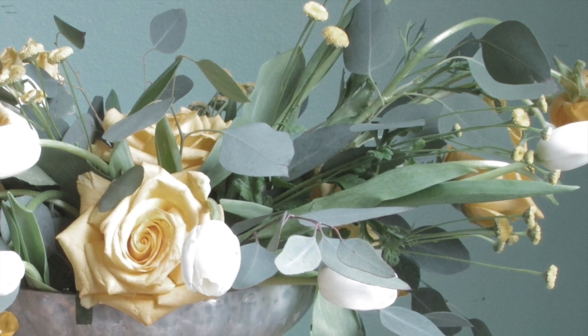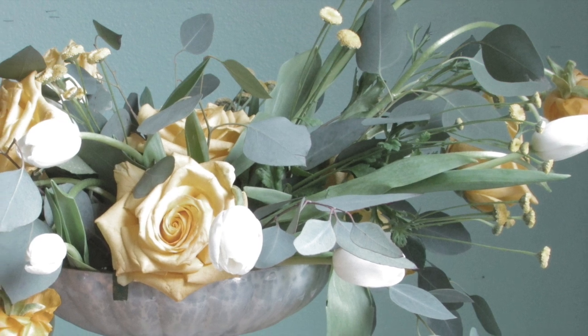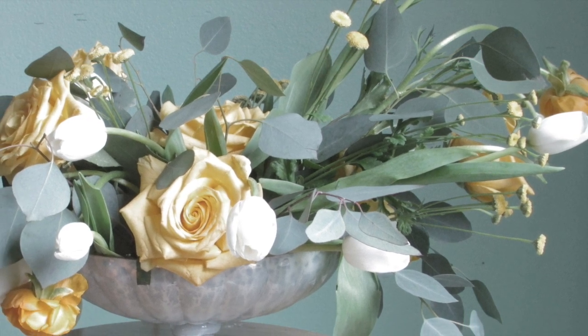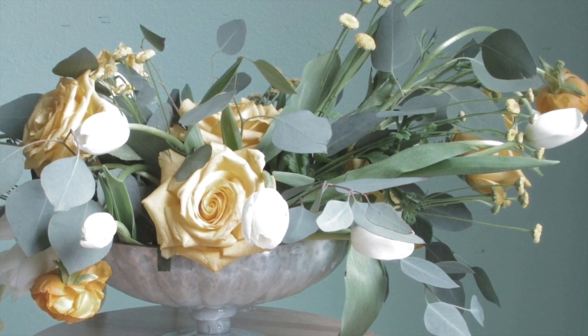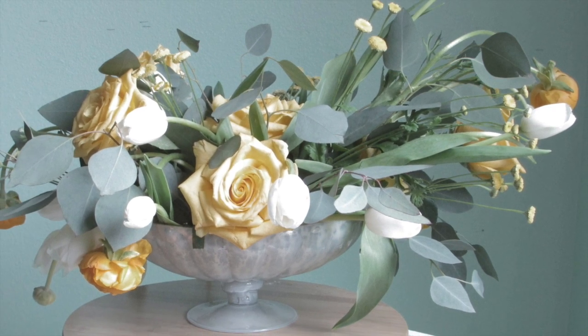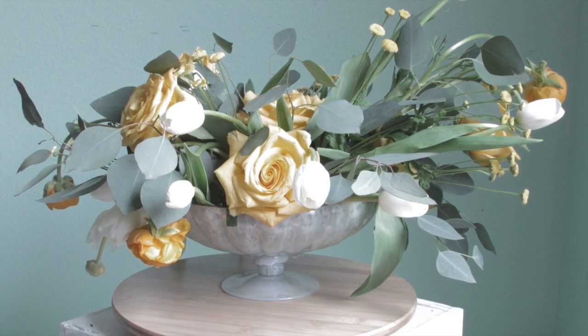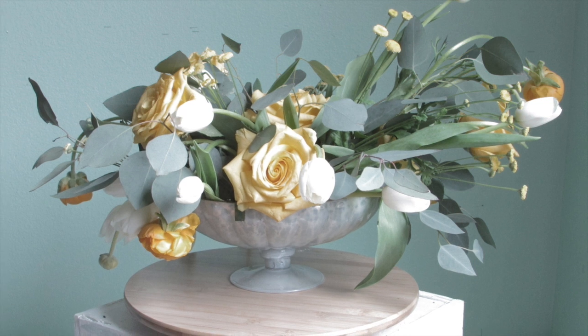Hello and welcome back to my channel. My name is Nia with Exquisite Floor Design and Events. Today I'm going to show you a romantic but organic floor arrangement for any type of event. You could use it for a wedding, for birthday parties, or even just for fun.